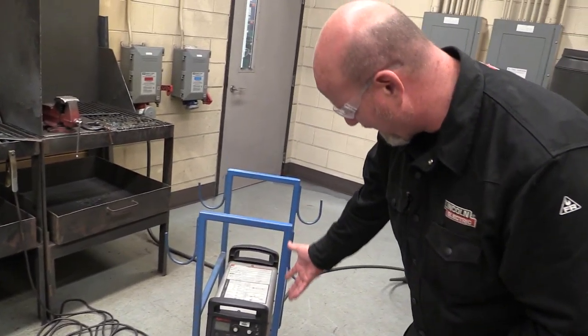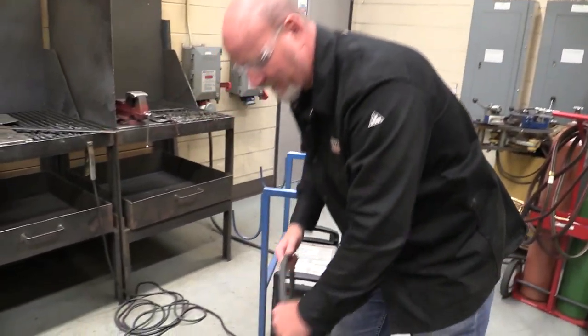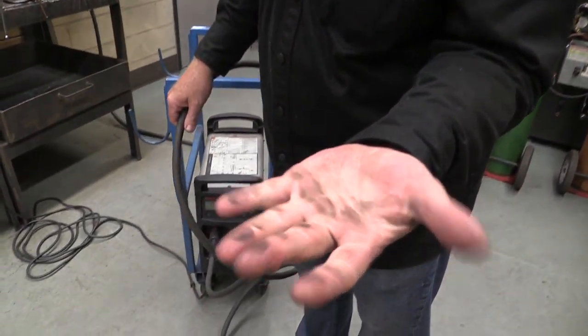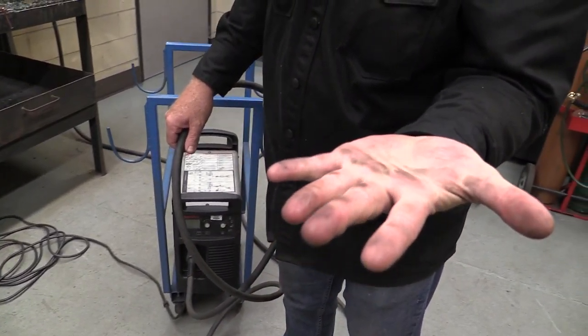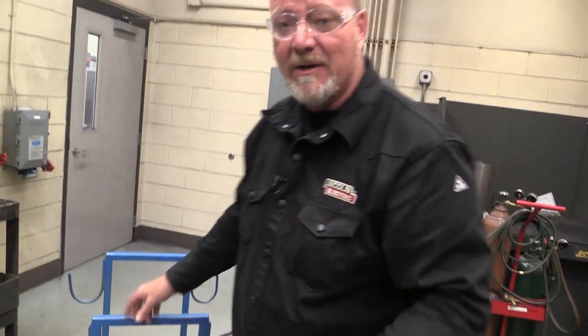At first glance this might not even look too bad, but watch this. If I just take my hand on this cable, look at this grime — it's like an oily, nasty, sticky grime. It's because this hasn't been wiped down in a long time. I'm going to show you how you want to leave this machine for the next person that comes in, and hopefully that person will leave it clean for the person afterwards.